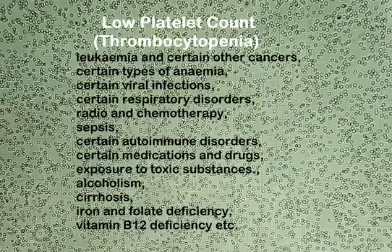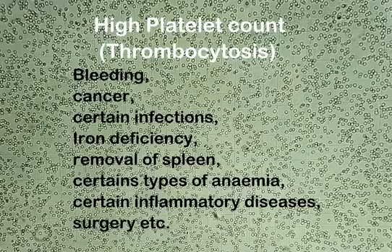A low platelet count, also known as thrombocytopenia, may be caused by leukemia and certain other cancers, certain types of anemia, certain viral infections, certain respiratory disorders, radio and chemotherapy, sepsis, certain autoimmune disorders, certain medications and drugs, exposure to toxic substances, alcoholism, cirrhosis, iron and folate deficiency, vitamin B12 deficiency, etc. A high platelet count, also known as thrombocytosis, may be caused by bleeding, cancer, certain infections, iron deficiency, removal of spleen, certain types of anemia, certain inflammatory diseases, surgery, etc.